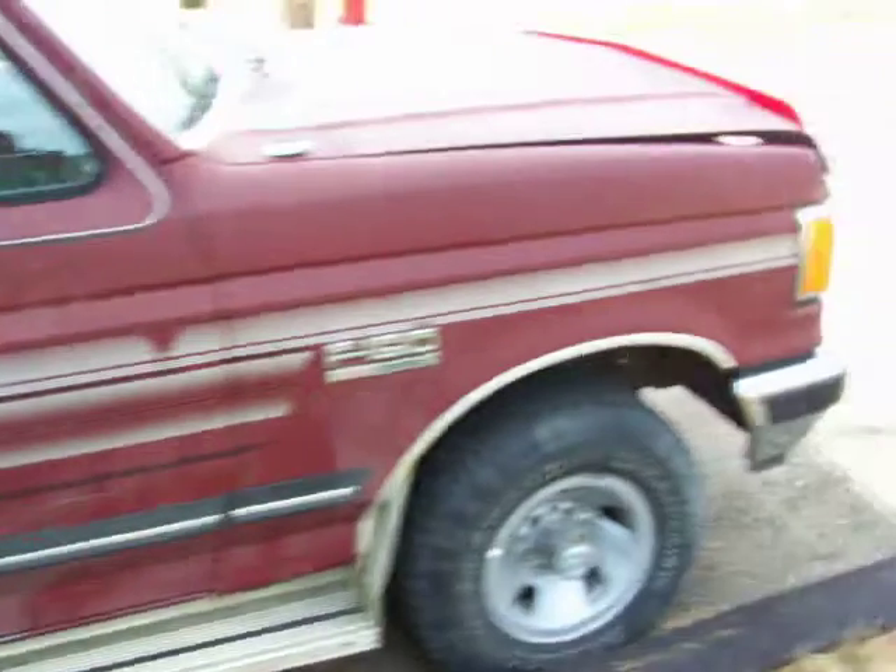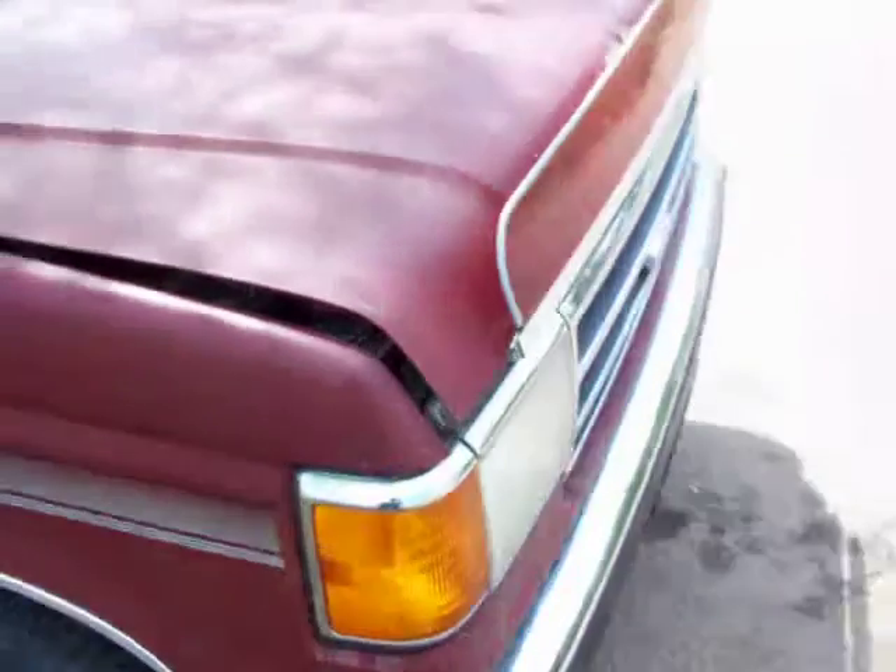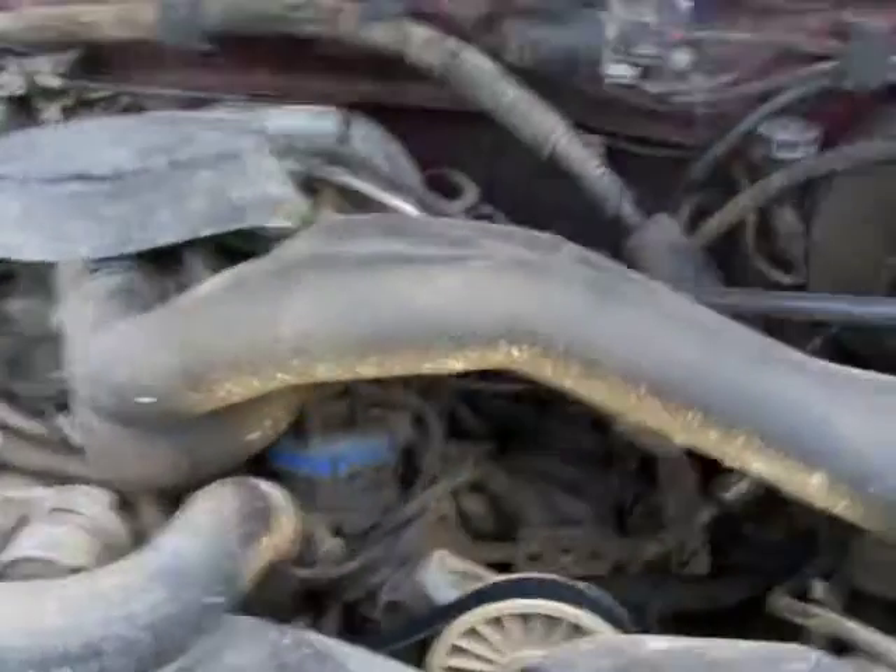I bet it's worth easily $1,500. Let's check on the hood quick. Yeah, it's a little dirty — a guy took it up for a spin the other day.